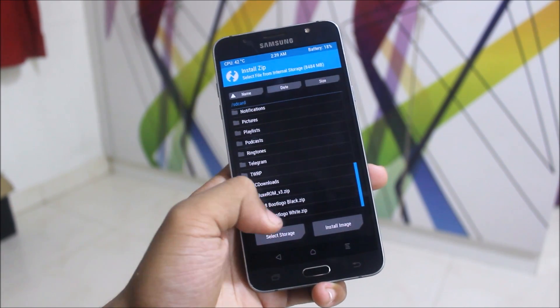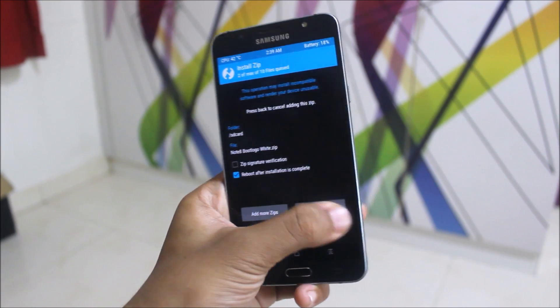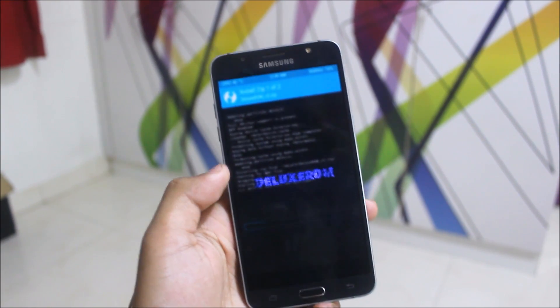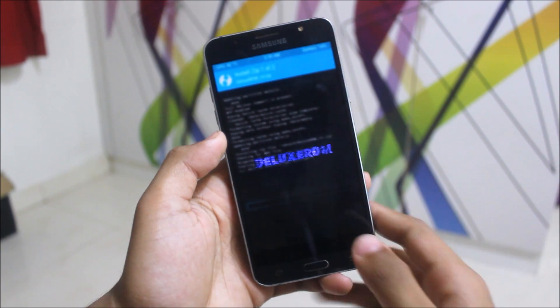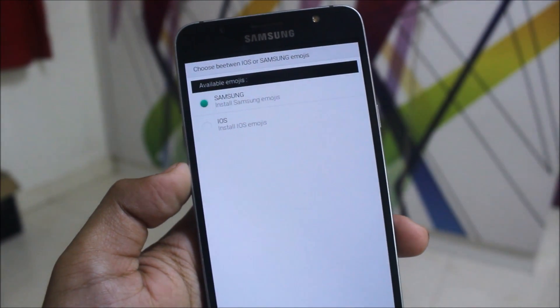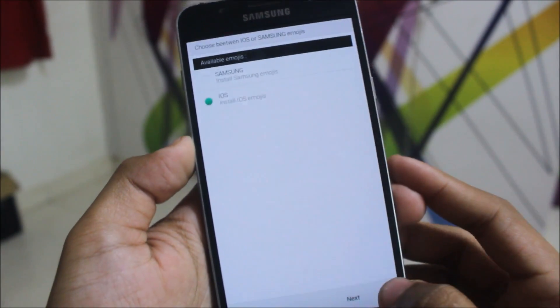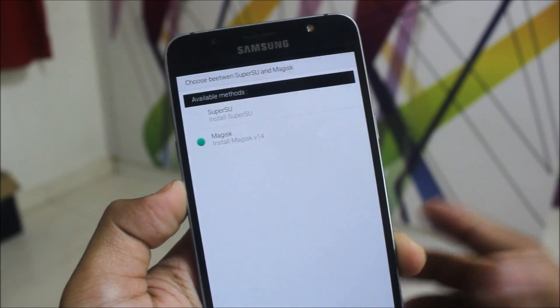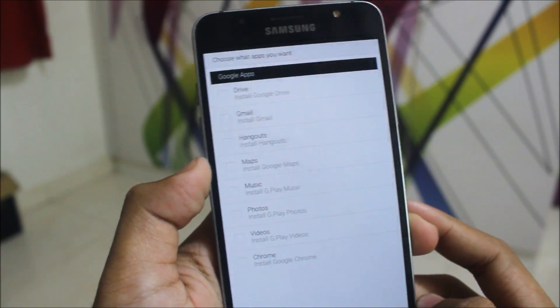Install the Deluxe ROM and anything else you want, like a custom boot logo. Wait for it to finish. This uses an AROMA installer. Click Next and here we have some options — available emojis. I will choose iOS. We also have Magisk and SuperSU both available as rooting methods, so I will choose Magisk.